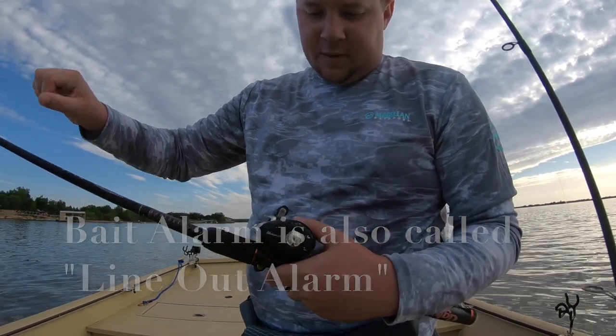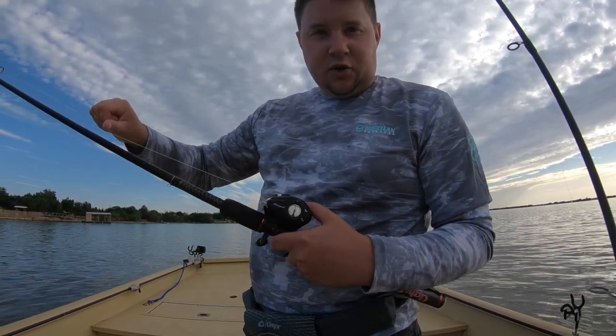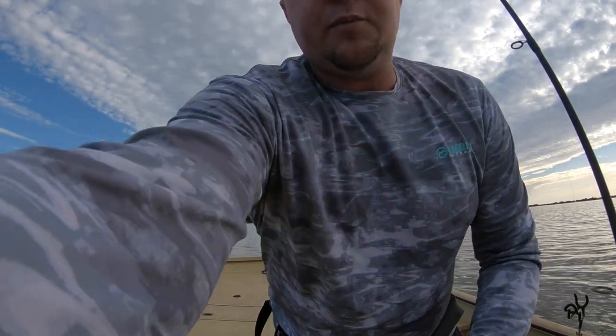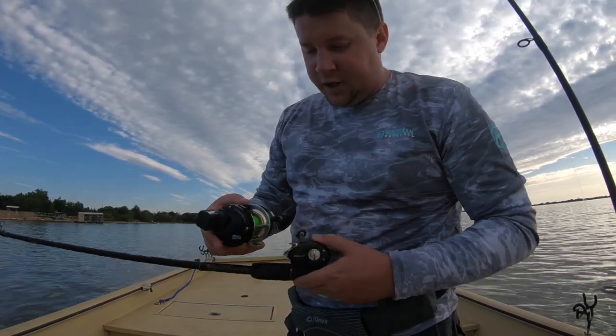there's a lot of resistance, so the fish is gonna hit that and instantly yank that circle hook out of their mouth, and it will cost you several fish. As opposed to what I'm about to put on these Ugly Sticks — I have an Abu Garcia 6500 —